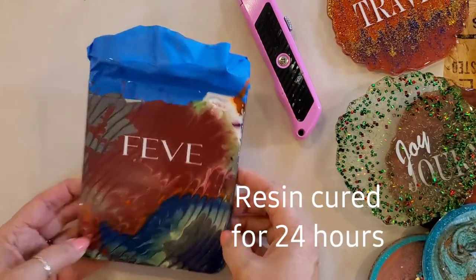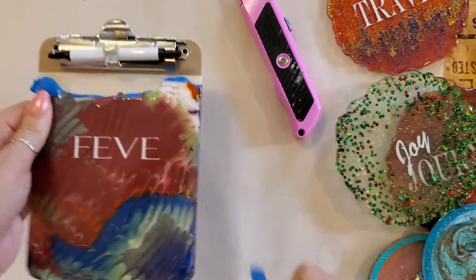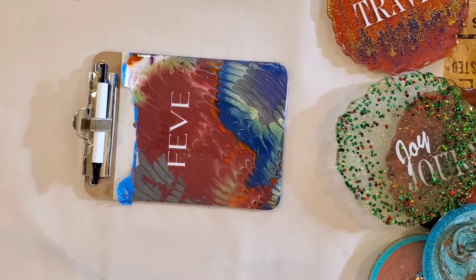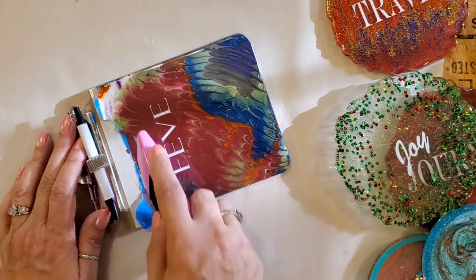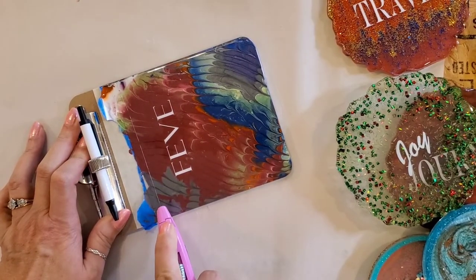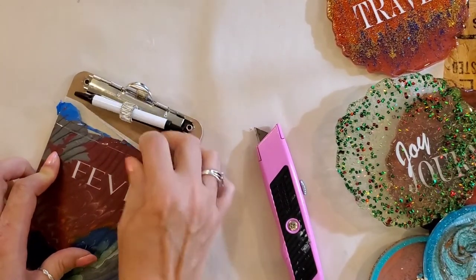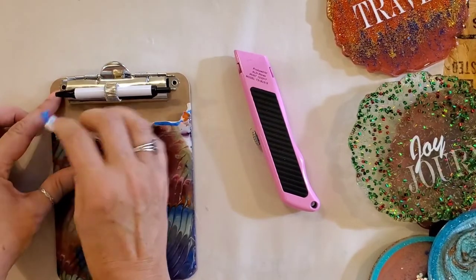This one is ready, so we're going to go ahead and take the tape off. I take an X-Acto knife or a box cutter, find the seam where my paper tape ends, and make a straight line right there. It's a little sticky. Went a little crooked on that — we'll see if that works. I like to peel it down. I don't want to accidentally cut myself.